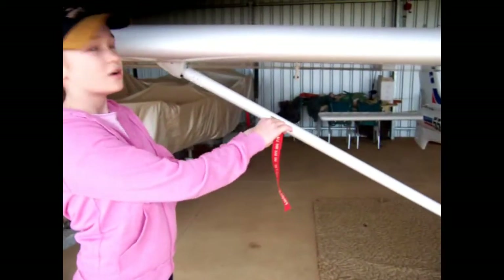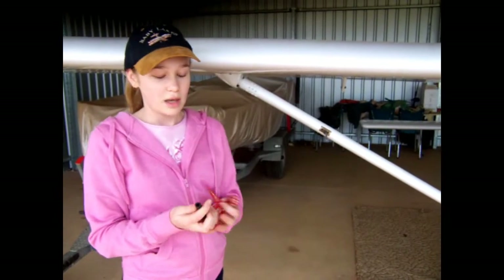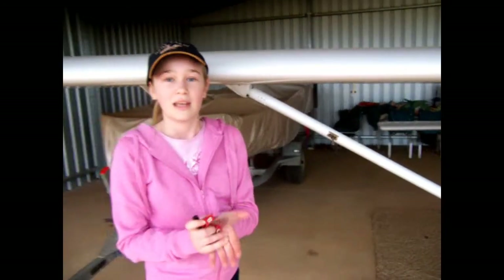Now we remove the pitot tube cover which keeps wasps and bugs out. The air pressure going into the pitot tube runs the aircraft's instruments. Now we're ready for flight.